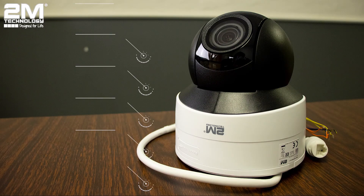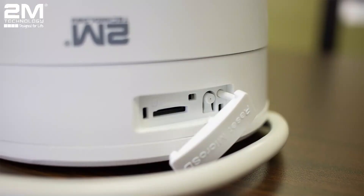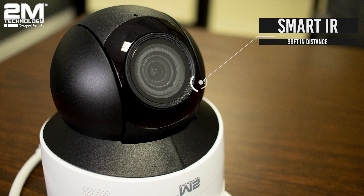This camera has 5-megapixel resolution. It has a starlight feature for low-light performance, WDR at 120 dB, supports PoE power supply, and has a 5x optical zoom. Under this flap, there's a slot for a micro SD card as well as a reset button. There's also IR anti-reflective glass around the lens to help the smart IR see up to 98 feet in distance.